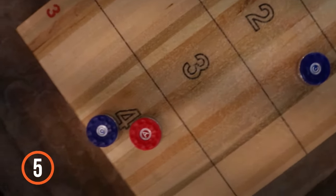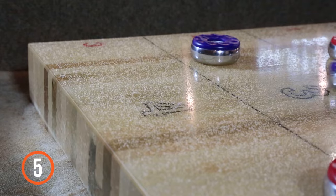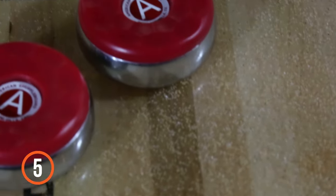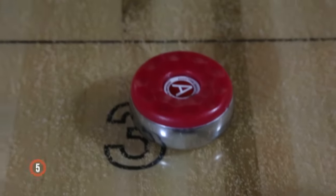5. The player or team with the puck closest to the end gets the points. If the puck is hanging off the edge — a hanger — it's worth 5 points. The whole of the puck needs to be over the line in order to get points.